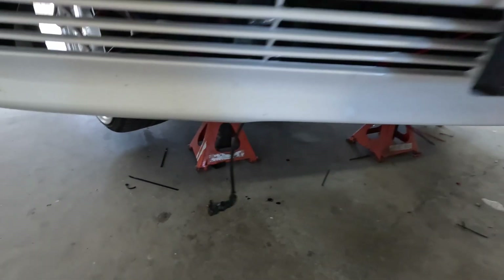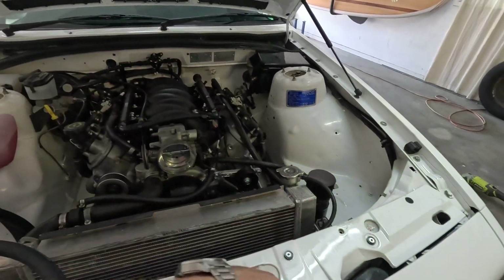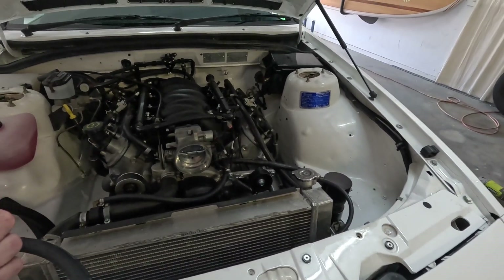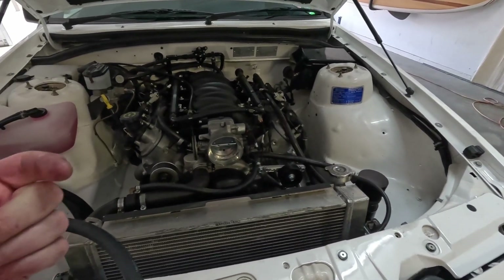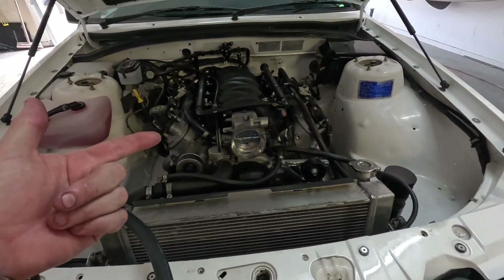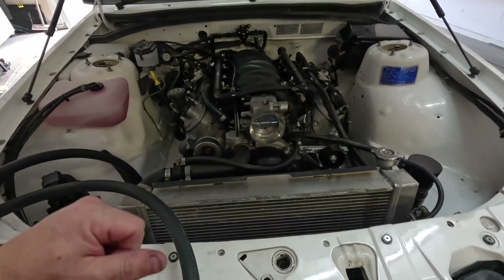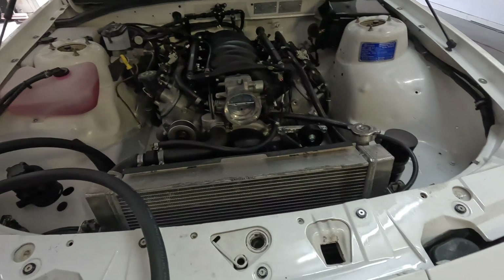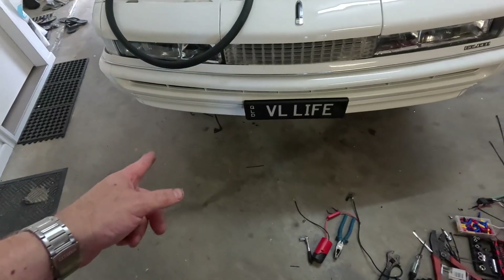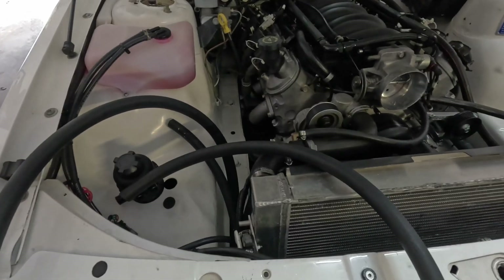Got the pump disconnected there because I wired it all up to the Haltech — ran a new wire down to the relay on this side. Basically it will start the pump when the RPM is above 450, and there's a temperature set point as well, so it doesn't just come on with the ignition — it actually starts when the engine's running. Negatively switched relay, and the pump's on that one, so got it disconnected in case I do start the car so it doesn't pump without any cooling in it.